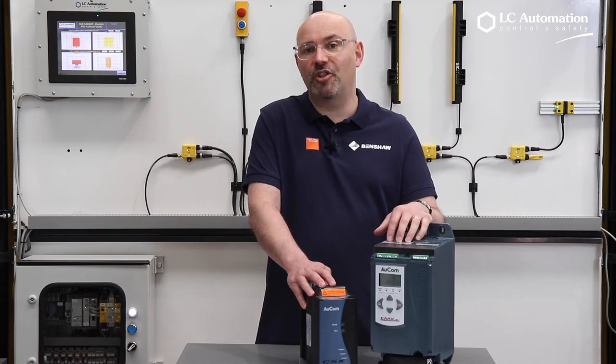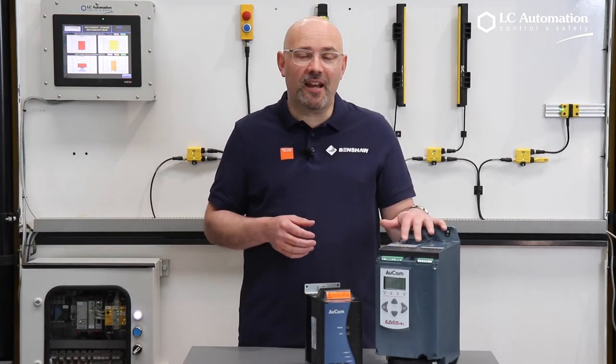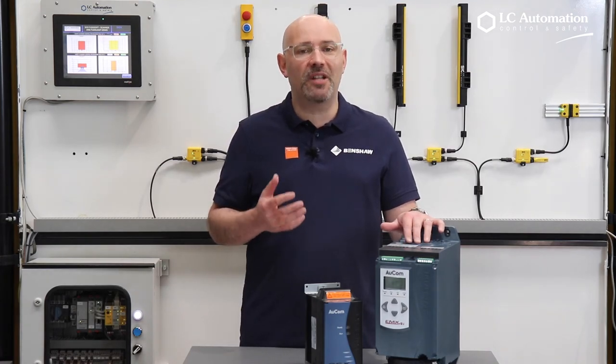It's really important to make the right choices in this kind of situation. If you've got requirements for motor control, and in particular soft starter technology, contact the team at LC Automation today, and they'll be pleased to help you.